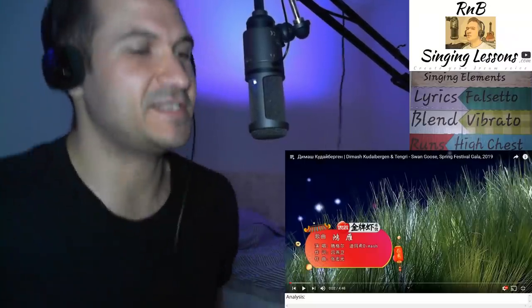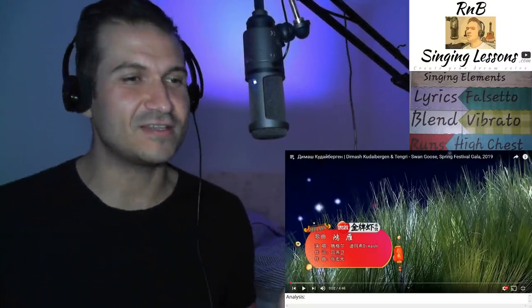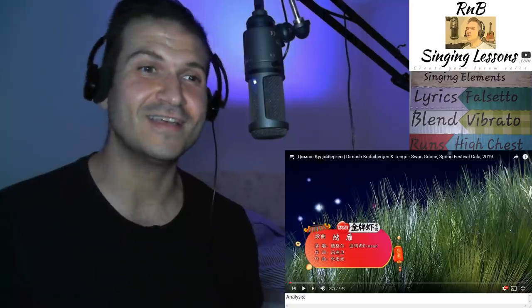Hey, what's up guys? Richette here from rmbsinglessons.com. Alright, we're going to check out Dimash and Tengri doing Swan Goose. Here we go.